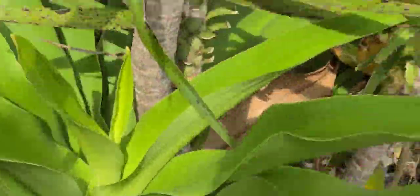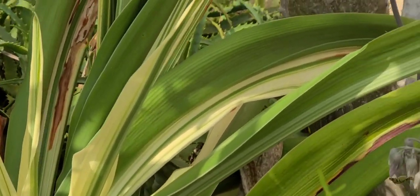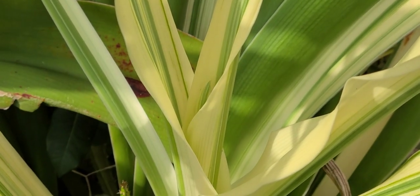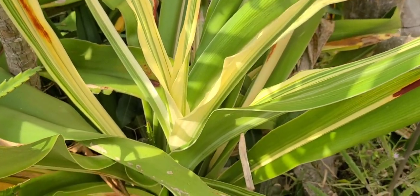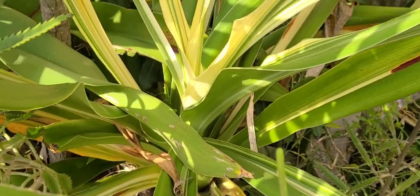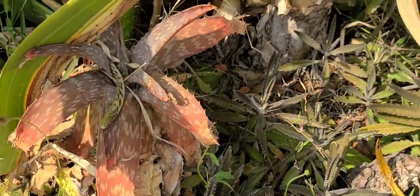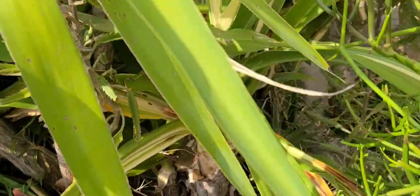Then I had this variegated one — check out the white on it. Isn't that beautiful? This one was recently blossoming too. Somehow the one in the front is a combination. At the base it's not as big as the green one, but they're about the same age.